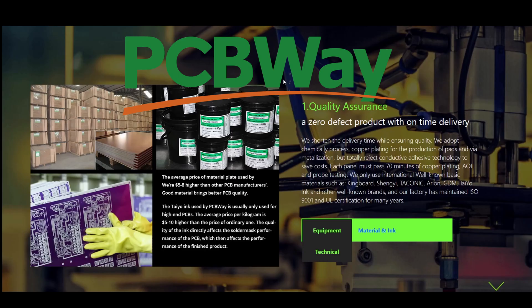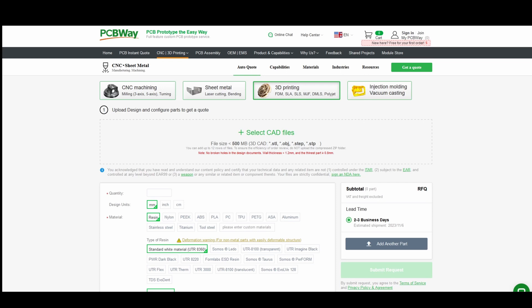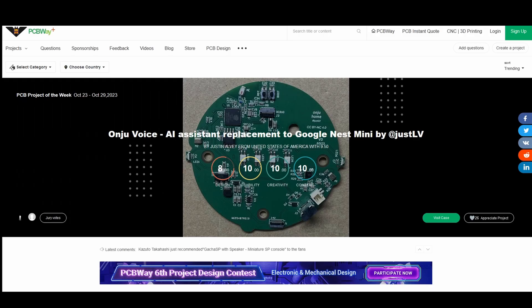Thanks to this video's sponsor, our good friends over at PCBWay. They are a one-stop shop for your electronic project needs — everything from PCB build, CNC and 3D printing. They have a super quick turnaround as fast as 24 hours and are one of the most trusted companies in the electronics industry. There's also a large project community where you can browse and share your own projects with thousands of people. Don't forget there's a $5 welcome bonus for your first order — there's a link below in the description.